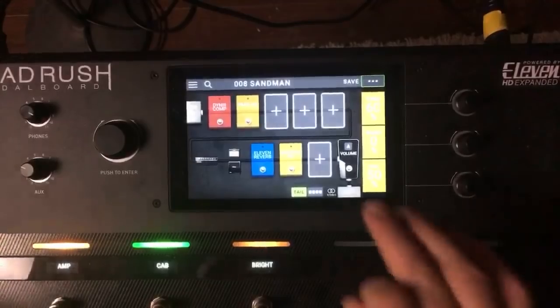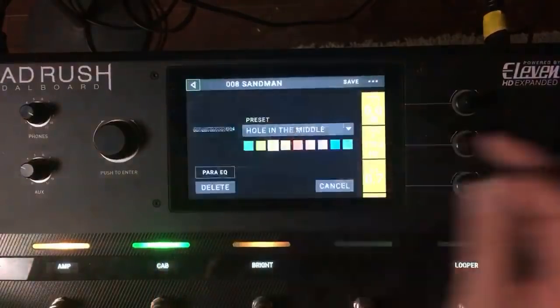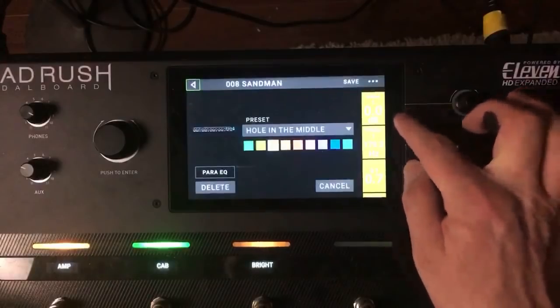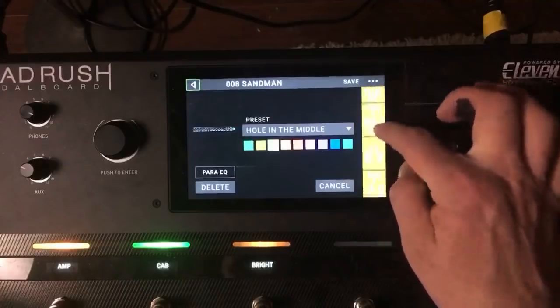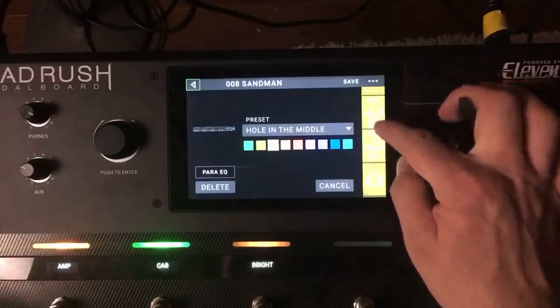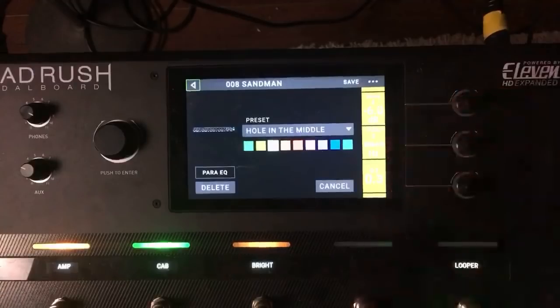They have a Para EQ before the amp and cab. Let's go into that and see what they've done. Nothing on the lows, nothing on Gain 2, on Gain 3 they've taken down a little bit at 3.5k. Let's kick that in.